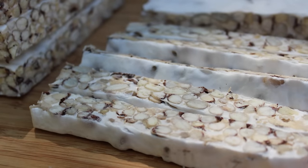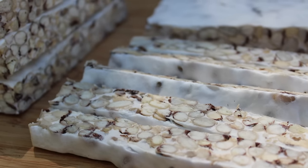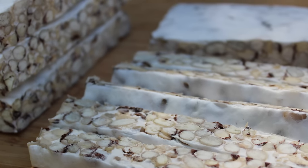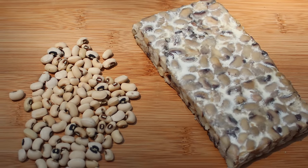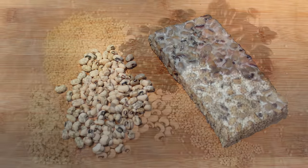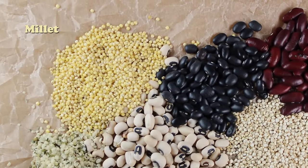While homemade unpasteurized tempeh is most likely a probiotic-rich food source because of the presence of certain lactic acid bacterial species, there is not much scientific research identifying its ability to increase beneficial intestinal microflora. Because most tempeh is primarily made from beans — which are an acid-forming food — it is not recommended for extreme cases of candida overgrowth. However, it is possible to make tempeh exclusively from alkaline-forming grains like millet to reduce acidity levels.